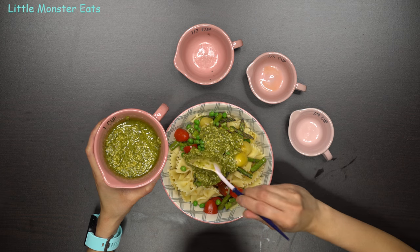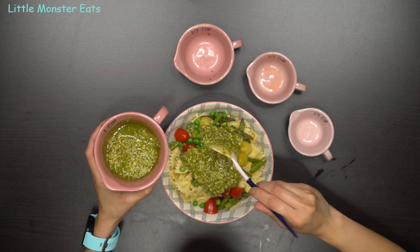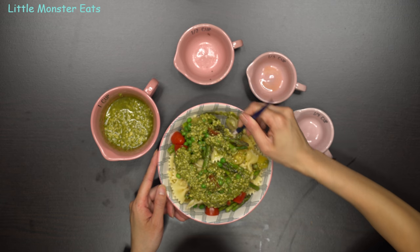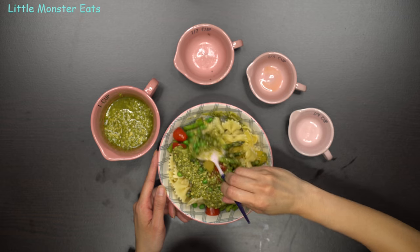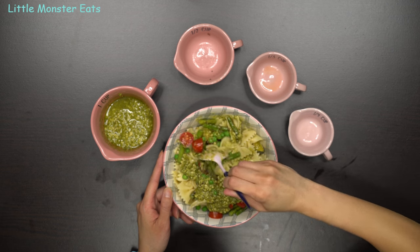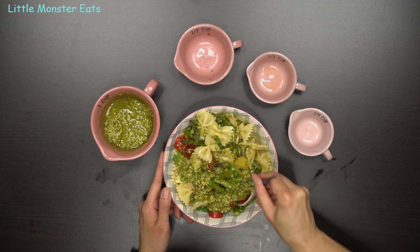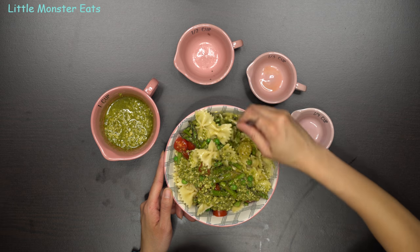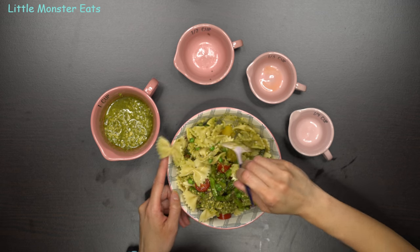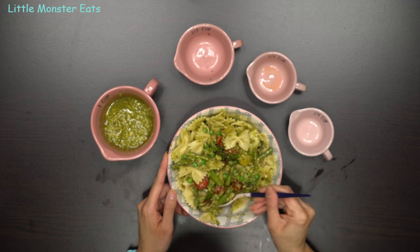This pasta you can eat either cold or hot — I actually like it at room temperature. It makes it really easy to meal prep because you can make a couple of servings, put it in the refrigerator, and when you get to your destination you can warm it up in the microwave or just leave it out for a couple of hours and eat it as is. Once you mix it up, you'll have your veggie pesto pasta.